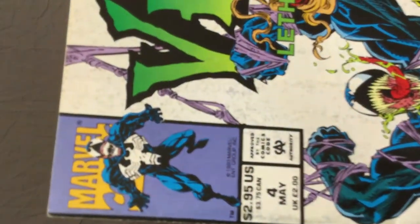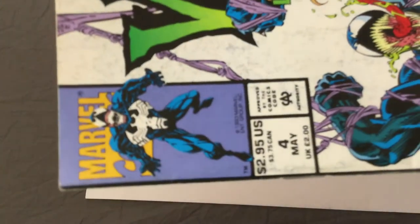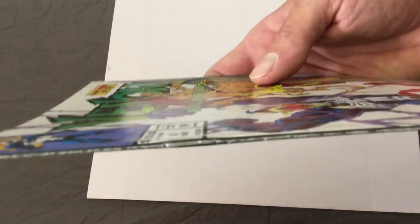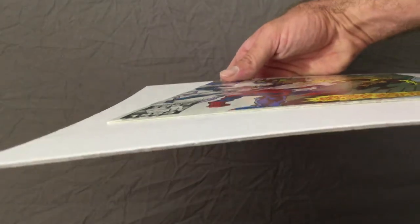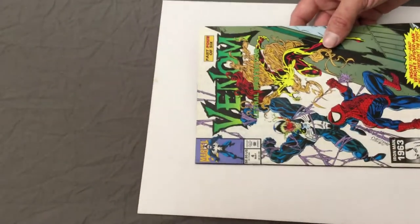You can see all the dirt around the book. To me, this is a minor key — first appearance of Scream. She's pretty legit; she may make an MCU debut, who knows. There is a small spine roll on it — let me try to show you so you can see the small spine roll that the press will actually take out. I'll also do an actual scan of the book before the actual pressing process.